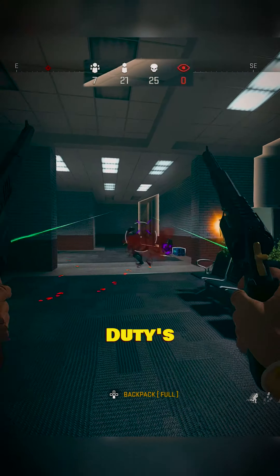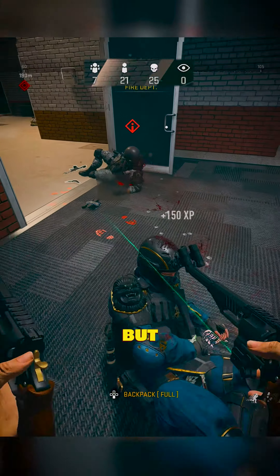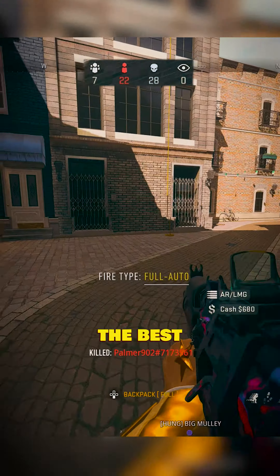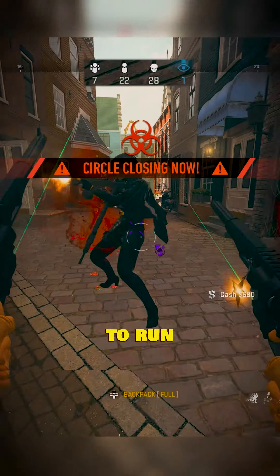I don't know what Call of Duty's obsession is with the Snakeshot pistols, but these always come back. If you're looking for the meta, this is for sure the best secondary to run right now in the world.